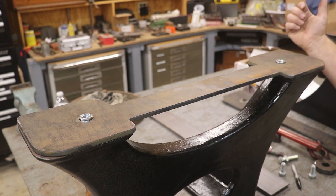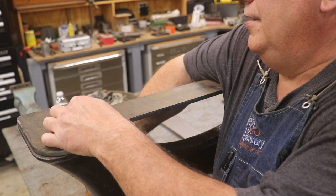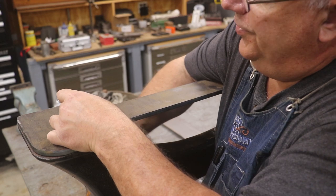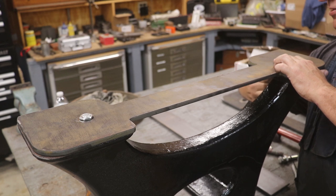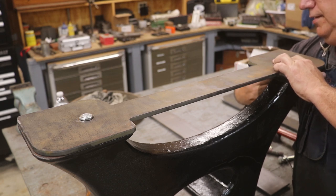I drew this up quickly in Fusion 360 and used a local shop to cut it — paid them to get that done, no big deal. What I'm going to do is run some bolts up through the holes so everything is properly positioned, then I'll take this over and weld the nuts in place so everything will be perfectly aligned. That gives me a nice adjustment platform to do height adjustment on this machine. Let's get these in here, set up the welder, and weld these nuts in place.